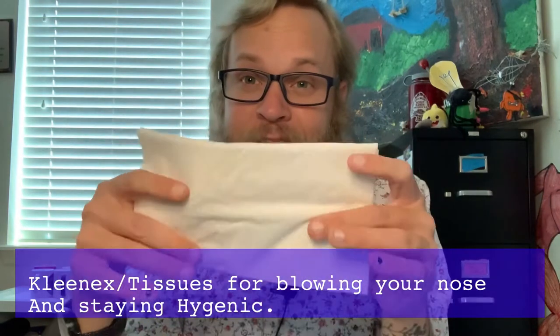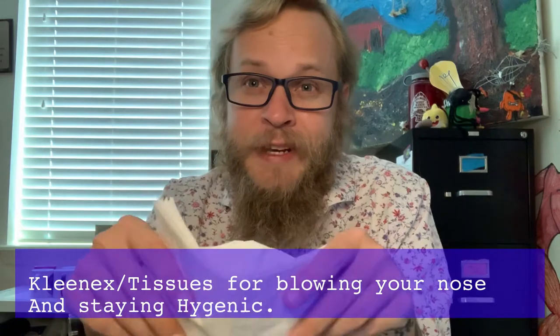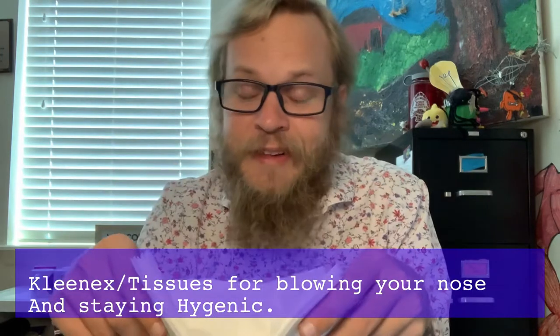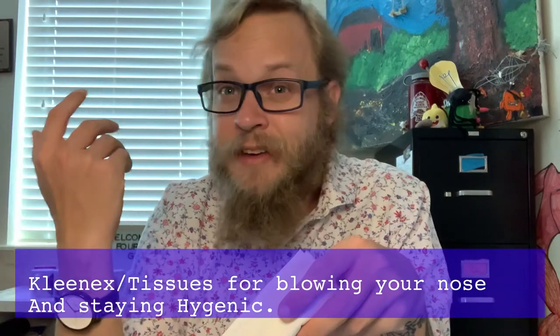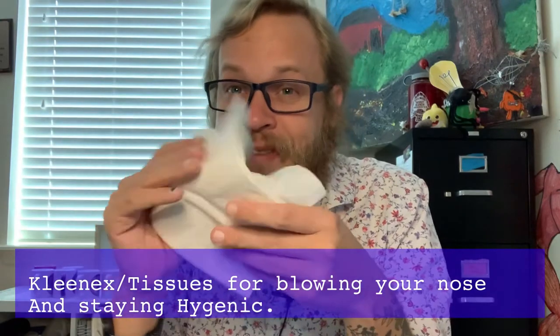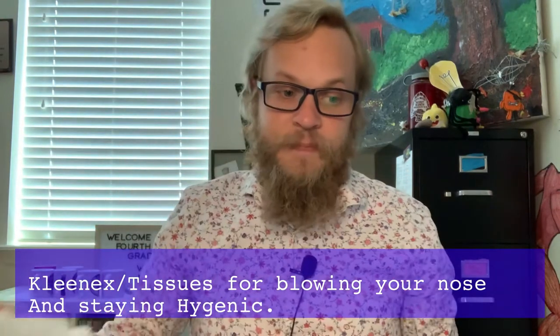I also put Kleenex or tissue on the list. Everybody has that one day where they get to class and their nose is running. You may not be 100% sick — could be allergies or just a common cold — but having tissue available is nice so you can take care of that yourself.